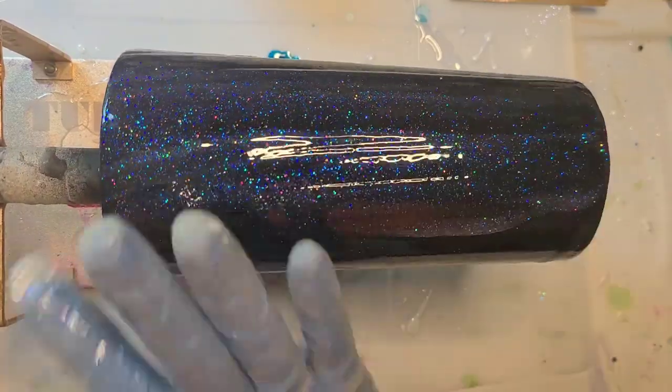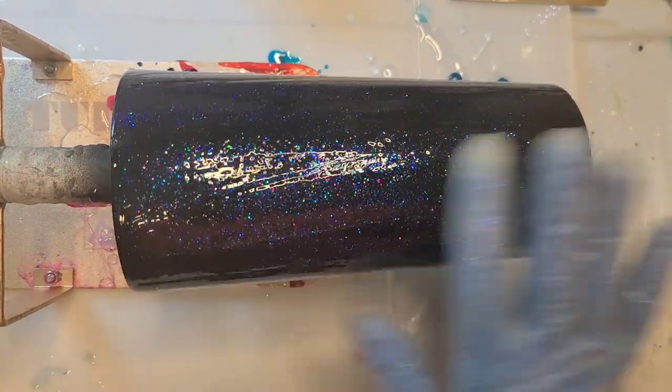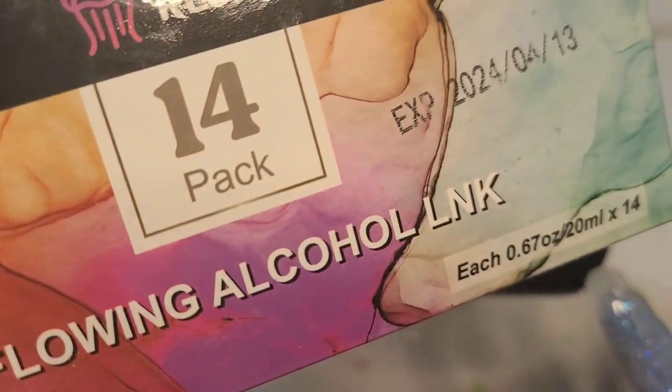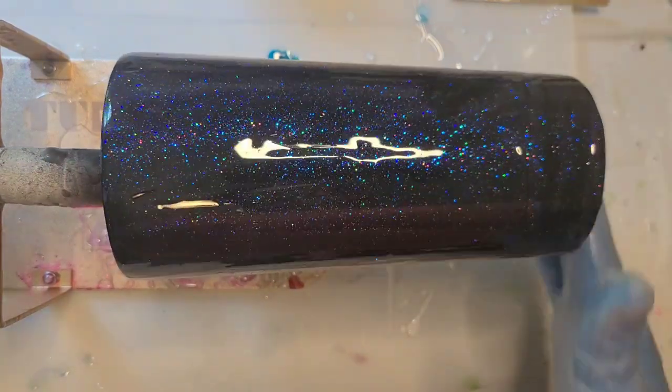I'm not going to do another rainbow because I did two of those — one on a black base, one on a white base. This one I am just going to use the deep violet, cerulean blue, and the fluorescent rose from this 14-pack of inks. So that is what we are using this time.